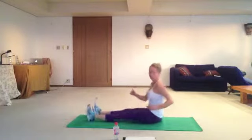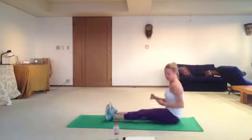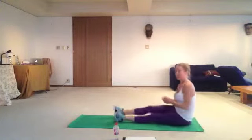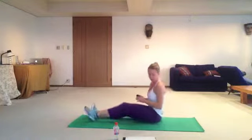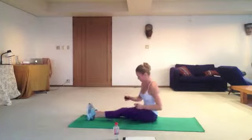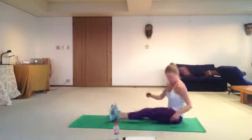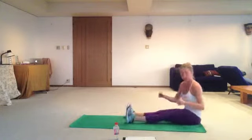Catch your breath here during this exercise. Inhale nose, exhale mouth. Good news — 20 seconds left. 10 seconds left, 5 left. Keep going. And we're done.